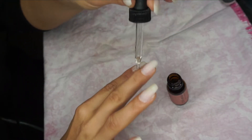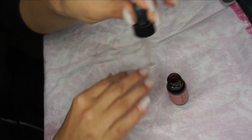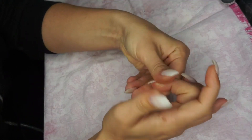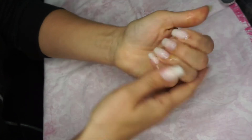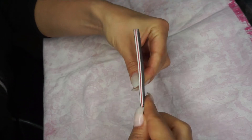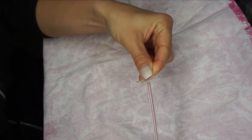Then we're going to put on some oil — just one little drop on every nail — and massaging it in, mostly into the cuticles but also all over the nails. I have acrylic nails, but you can do this with your natural nails as well. You can follow the same steps.